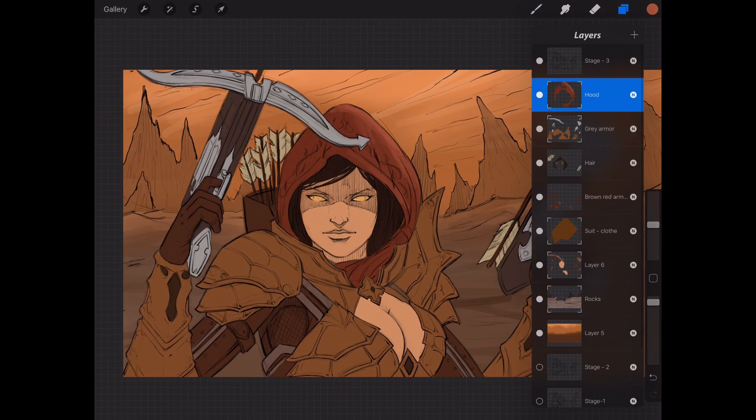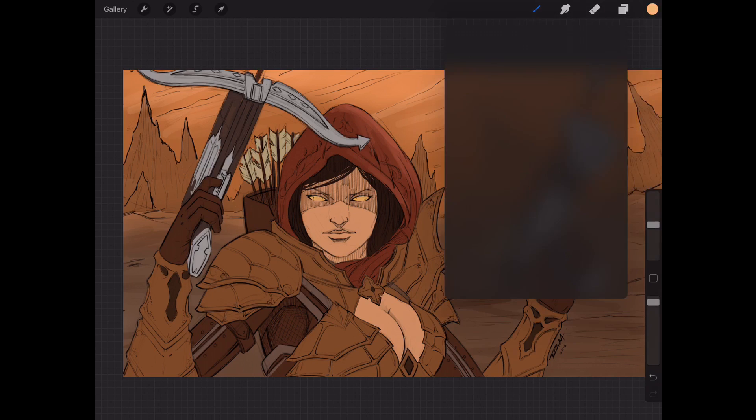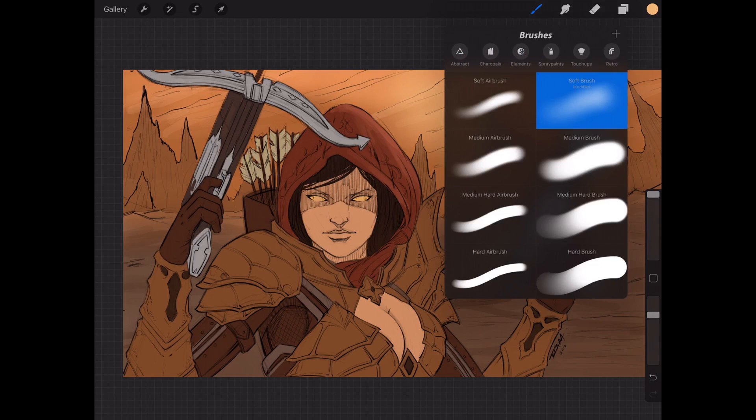The beauty of separating these on different layers is you can simply jump back and forth. I can hold selection over here, pick a brighter, maybe a little more yellow light source, use a soft airbrush scaled up pretty big, and just paint that light source in there a bit stronger.